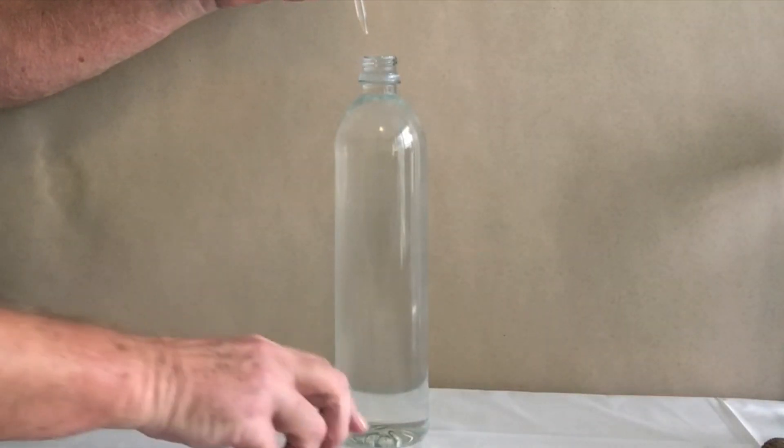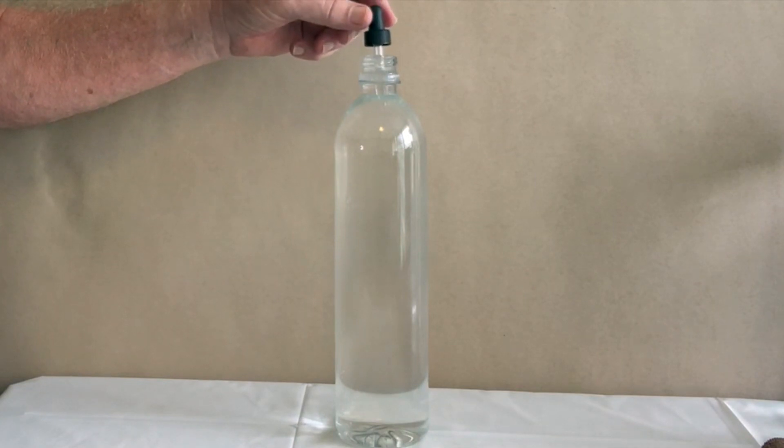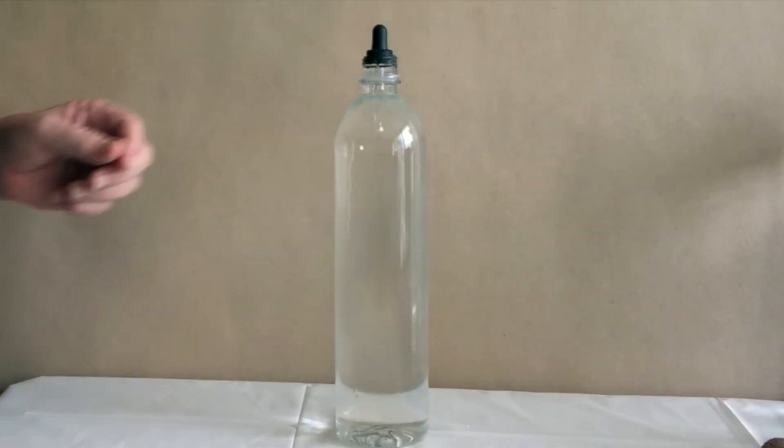Step 2: Place the eyedropper into the clear plastic bottle. The eyedropper should float, and the water in the bottle should be overflowing. Seal the bottle securely with its cap.